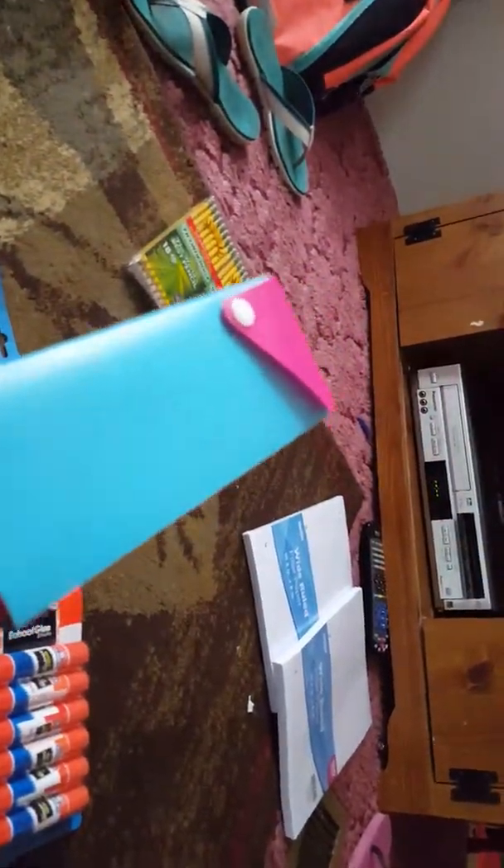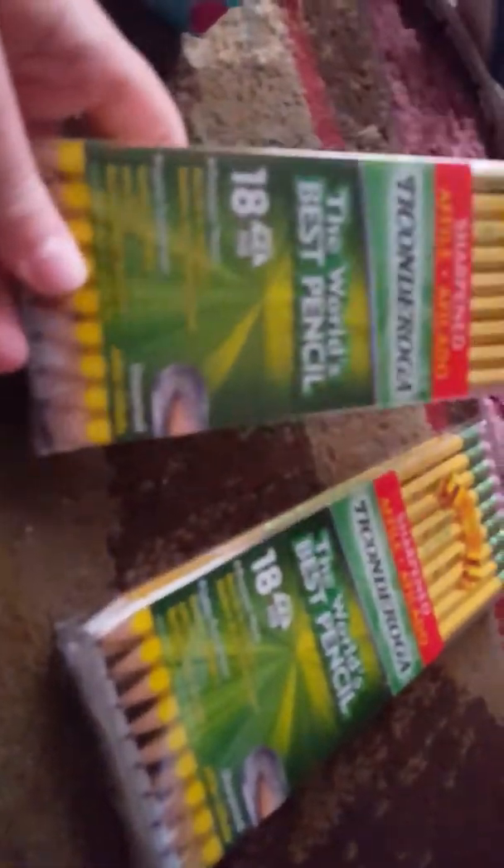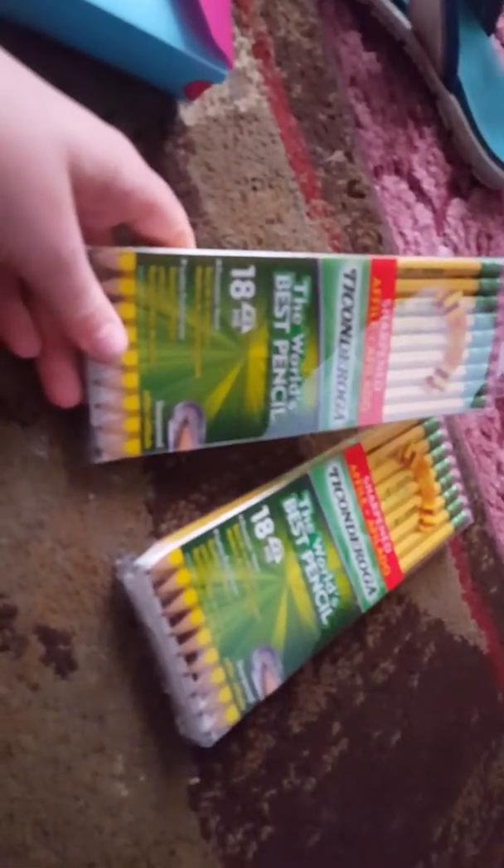It didn't say a pencil case, but I got one just in case. You also need two packs of pencils that are sharpened already. I usually get these kinds — the world's best pencils. So two of those for pencils.